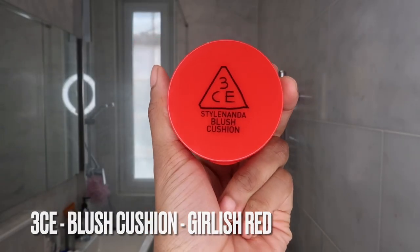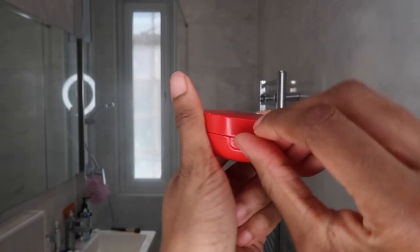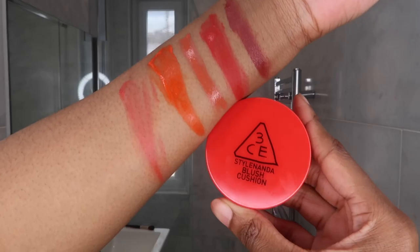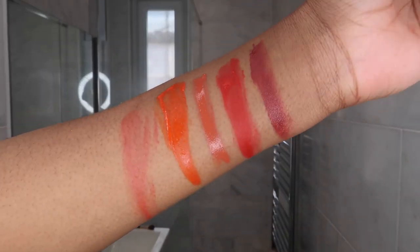So I've got two more red blushers for you — one is new and one I haven't tried before. This is from Typology — their tinted balm in the shade Ruby Red. It's quite liquidy and quite loose, and I really like swatching it. And also one I never show you guys — this is from 3CE. It's the Style Nanda Blush Cushion in the shade Girlish Red. It's got a nice sheerness to it, which is why I really like it. I like using it with the cushion.